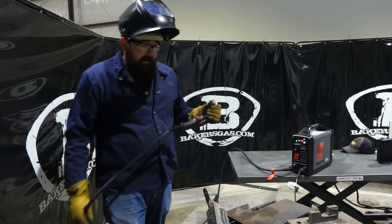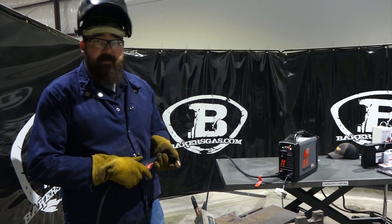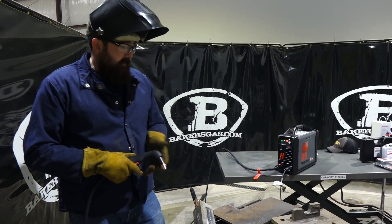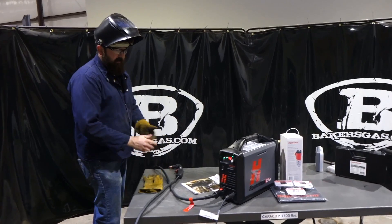So all in all, the unit's great. We got good airflow and cut through everything that we put it up against. It will do stainless too. I don't have any with me, but maybe we'll have to bring some out next time. Go back to the bundle package and we'll go over some of the specials we have going on with this unit.